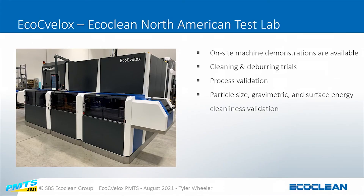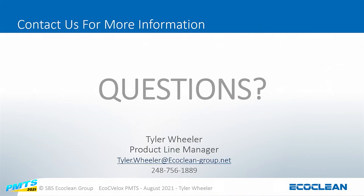We have this machine available at our Metro Detroit Southfield location. You can come in, we can perform trials, prove out the processes, and do full cleanliness validation — a complete clean and dry cycle all in the same machine. We're happy to do a trial, and if there are any questions feel free to reach out at any time or visit us at the Echo Queen booth.